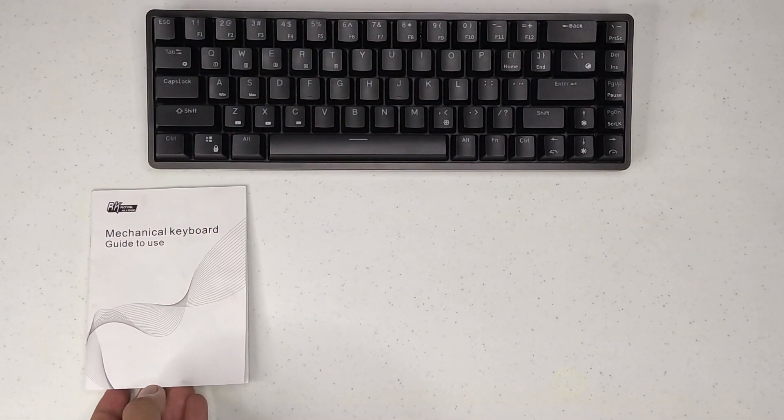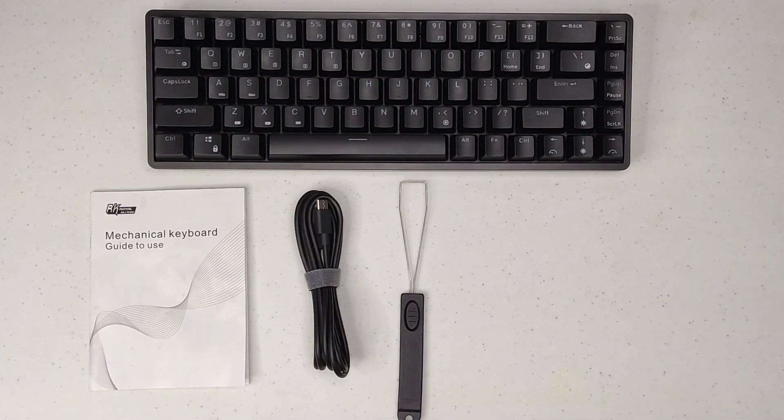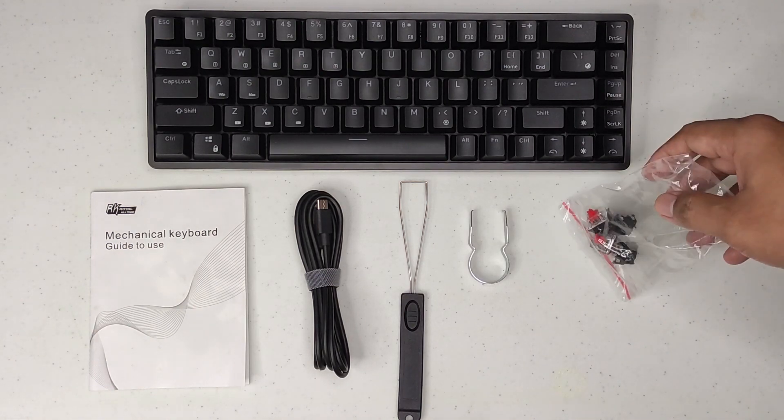The keyboard comes with a manual, a USB Type-C cable, a keycap puller, a switch puller, and extra switches.